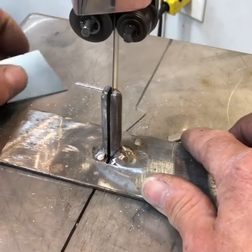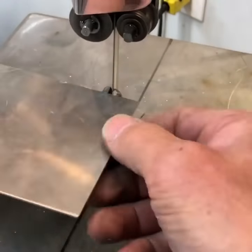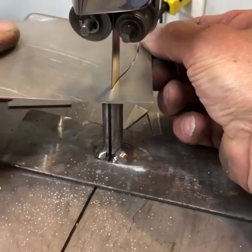I've made this riser out of a piece of half-inch round rod, split it down the middle, welded it, and what it does is it just raises your work up. You can hear how much smoother it saws, just like that.